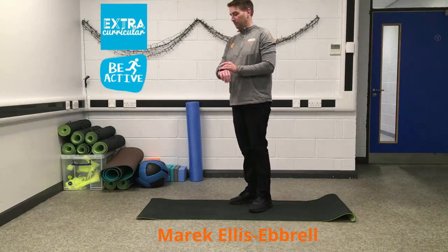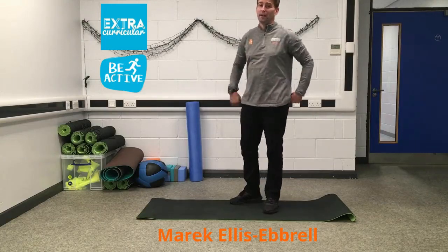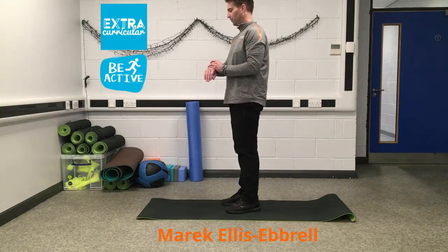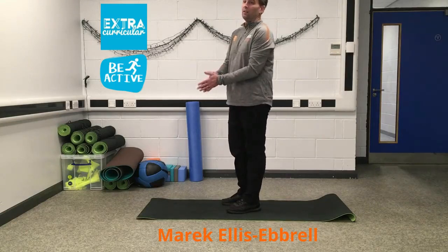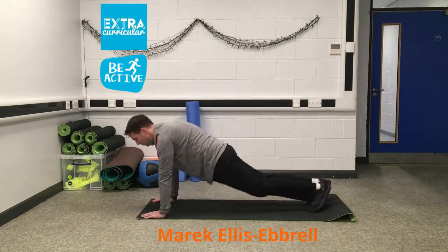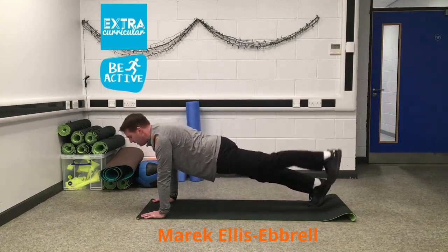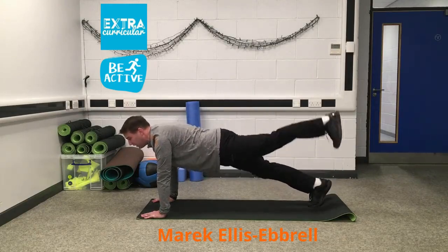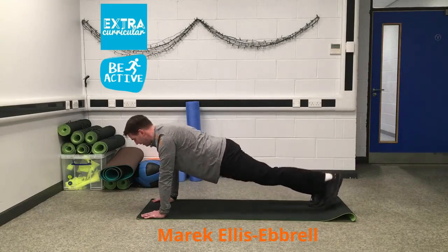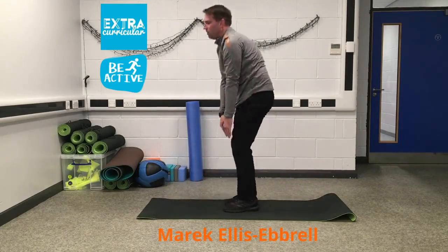Now we're going to do the other side. It's really important that you keep your back nice and straight when you're doing this exercise, keep your control, keep your breathing constant and steady. Ten seconds left guys. Okay — position. Three, two, one, down we go. Push back — left foot up this time, nice and controlled. Counting down: fifteen, fourteen, thirteen, twelve, eleven. Feeling your glutes. Eight, seven, six, five, four, three, two, one, and in. Together, nice and slow, off we go.